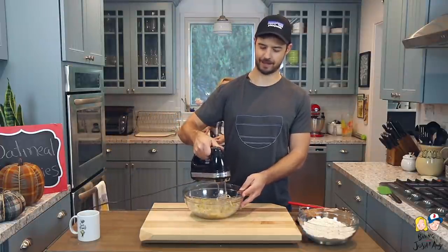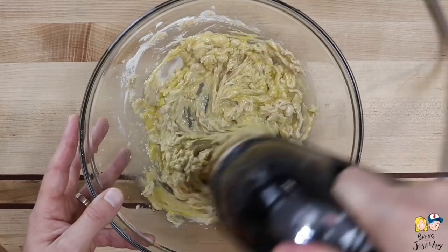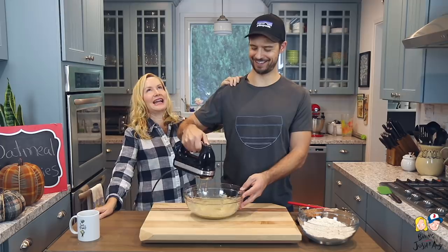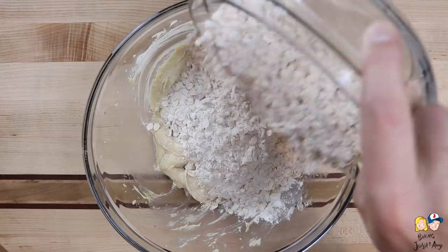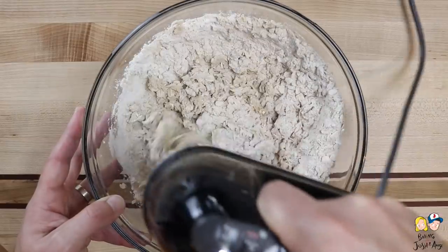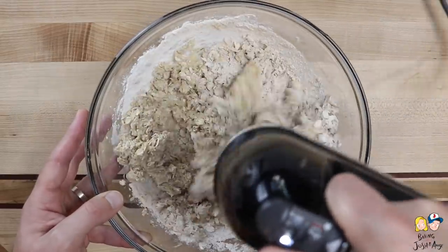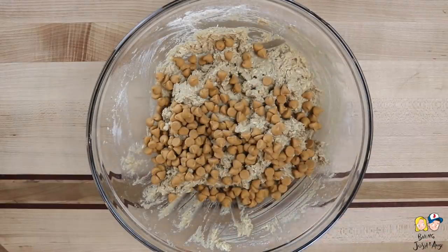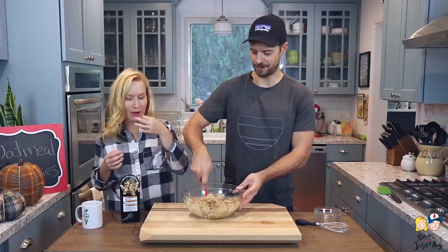So far pretty easy, just like a basic cookie recipe. But pretty soon we get to add the butterscotch chips — if you don't eat them all first! Next we add the flour-oatmeal mixture and mix until just combined. Don't over-mix it. Then we fold in the butterscotch chips.